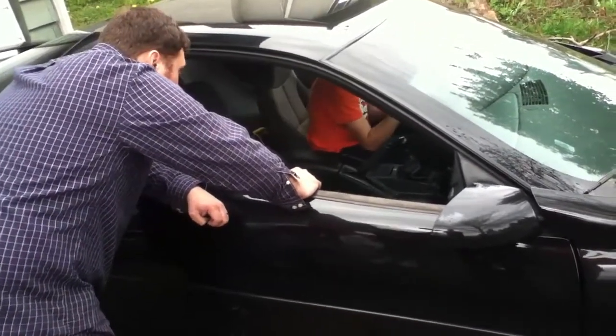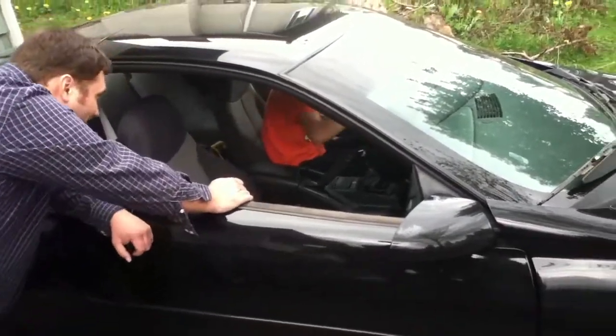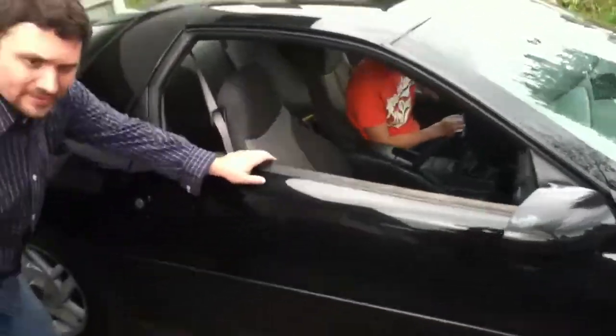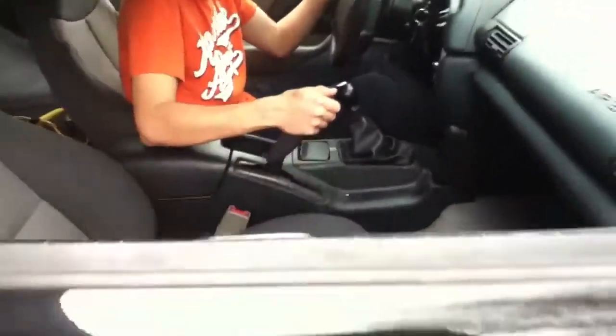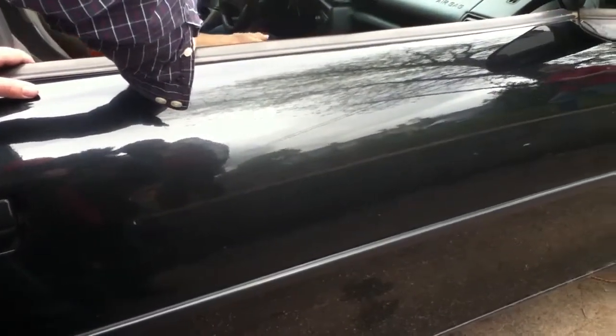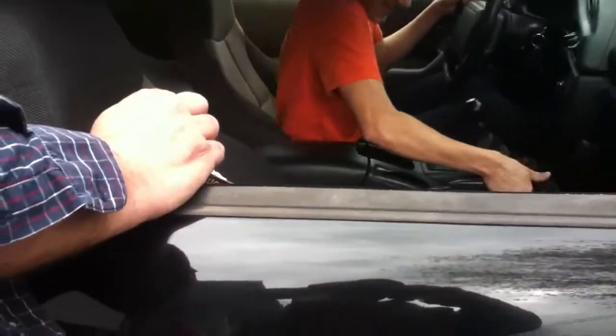Yeah, you're going forward a little bit — you're park braking right now. How does it come down here? Right here — that's the park brake. Grab it with your right hand. Pull it up, push the button, and shove it down. Pull up, push the button, and down. There you go.